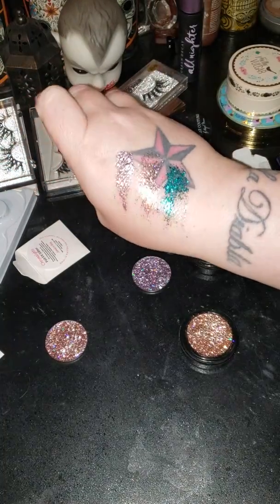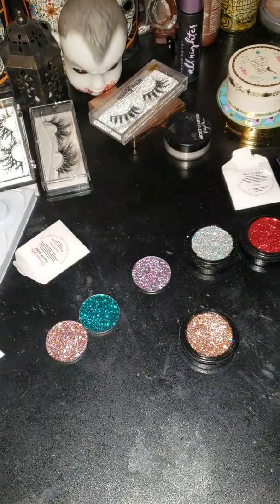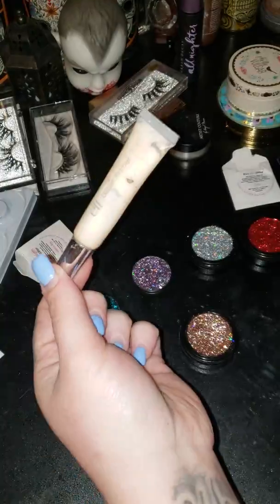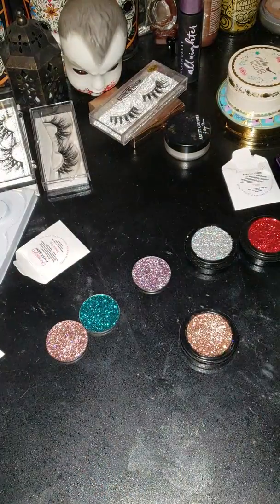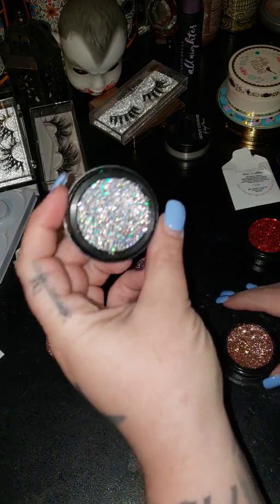I use these usually with a little bit of glitter glue. It's horribly looking but it works good for me. So the three that I've had — this really pretty one that I showed y'all.